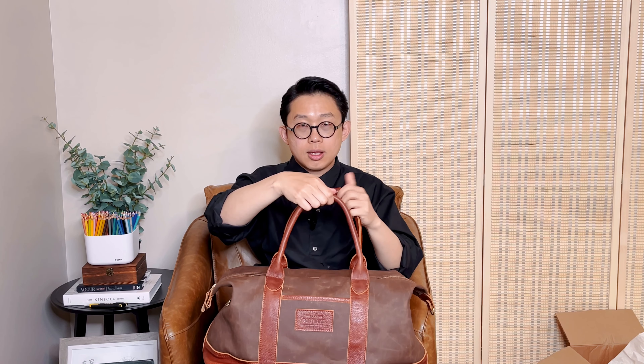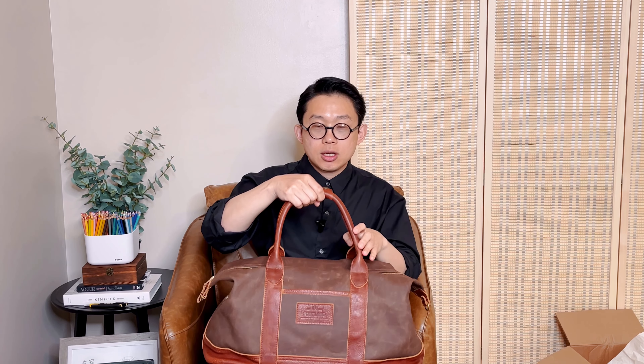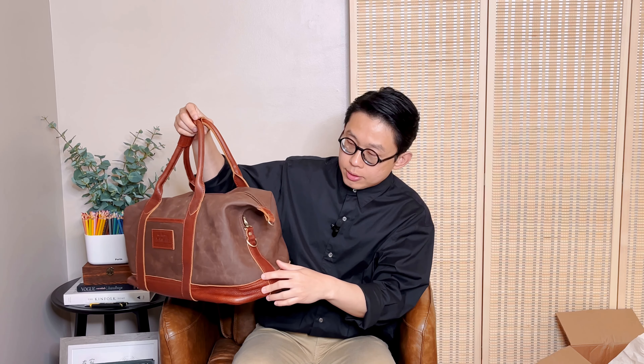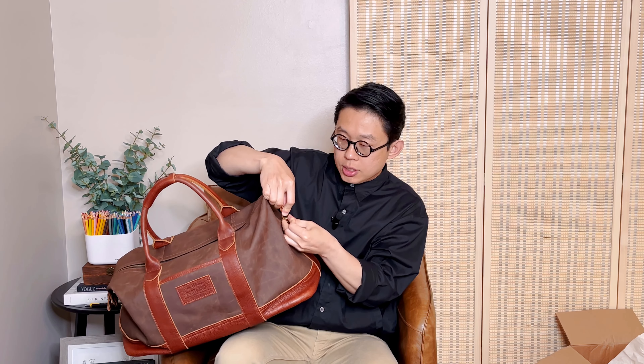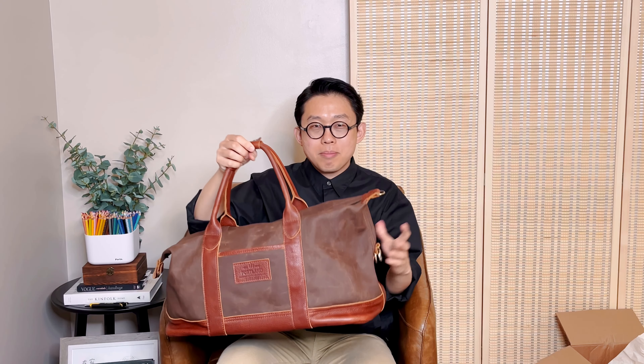Now let's get to the bag. First, the handle — it's a padded handle, so it feels pretty comfortable to hold. The handles have this button cover that you can snap together so both handles stay in place, and the handle even stands up on its own, which I love. On the side of the duffel, there are leather strips that go down to reinforce and strengthen the bag. It also has a clasp that you can attach to the d-ring to keep the corners from flaring out. If you need more space, you can loosen it, stuff it, and maximize the storage.